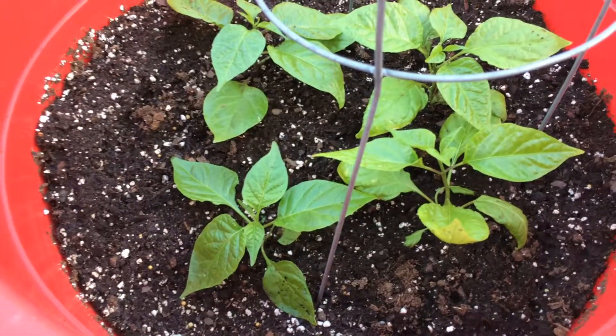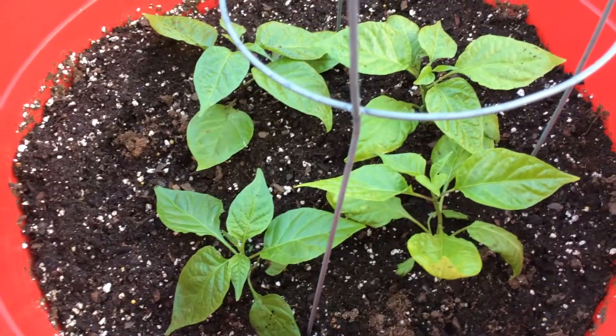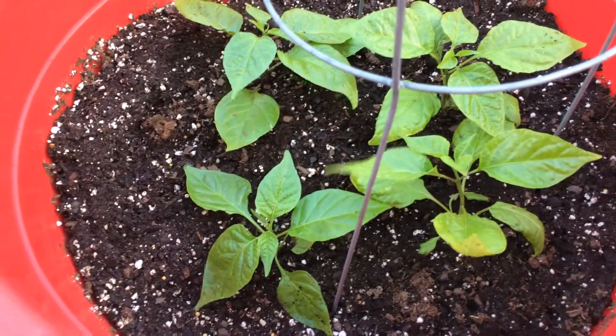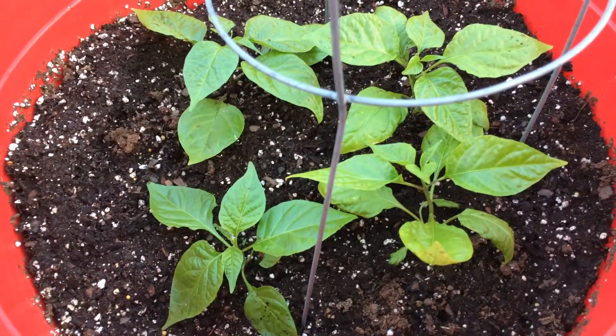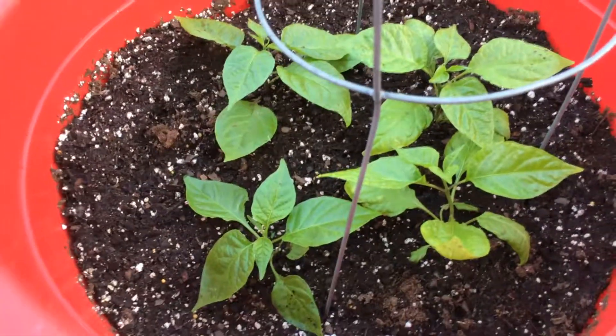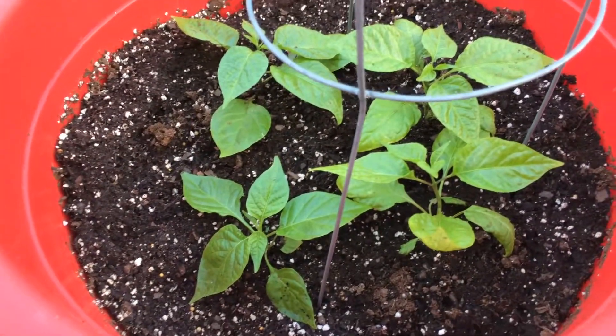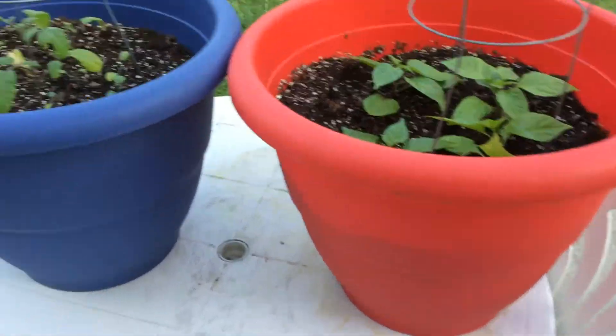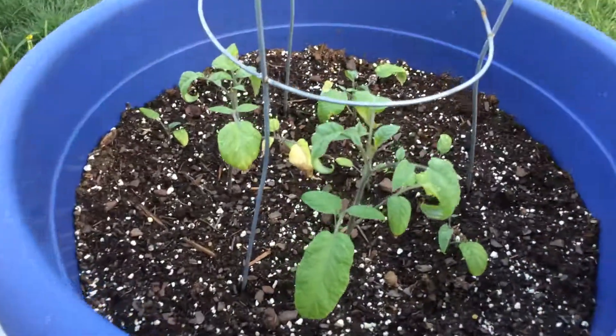Once they get to growing and start developing peppers, they can get pretty heavy. I've had some stems break due to high winds when they had peppers on them, so hopefully that won't happen this year. There are my four reaper peppers in the pot.